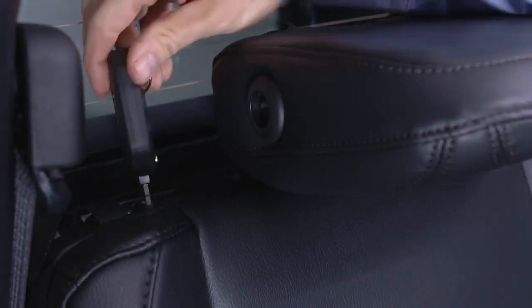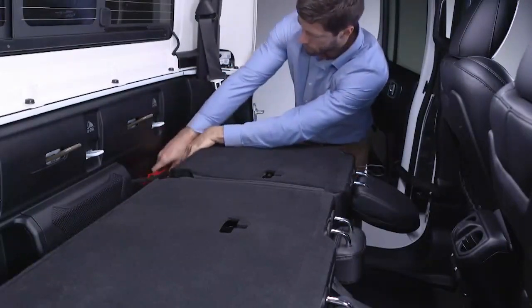The rear seat backs can also be locked with the vehicle key to prevent access to items stored in this area — it's extra storage that comes with added peace of mind.